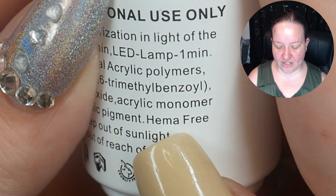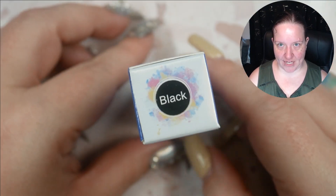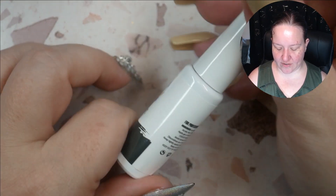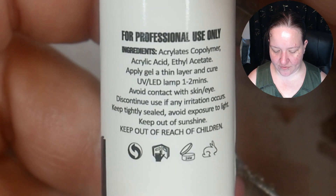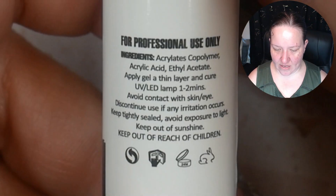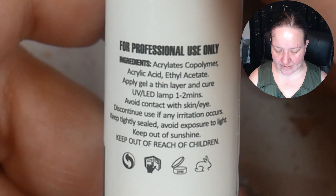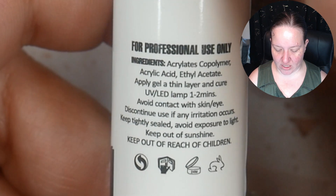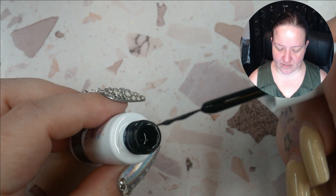Make sure you are fully curing your gel products to reduce your risk of allergy. It also specifies that it is HEMA free. Next is the line art gel black — how convenient. Very similar to other line art gel bottles. This one says one to two minutes cure time and it does not say HEMA free, but it has a very short list of ingredients.